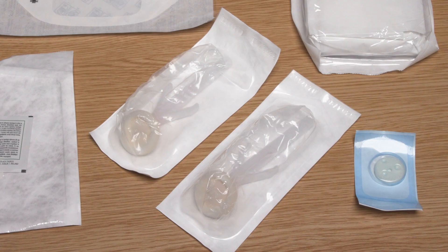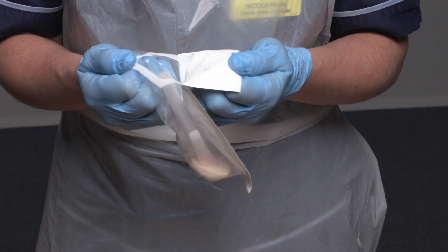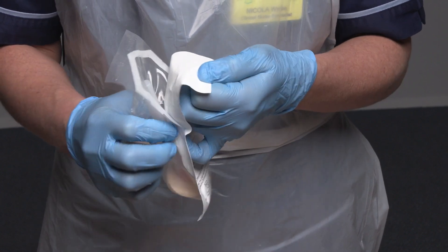For this device I will use a biopatch. During this procedure I need two wands containing 2% chlorhexidine and 70% isopropyl alcohol. It is fundamental that I use these as it is the most effective solution at eliminating any extrinsic microorganisms that might lead to bloodstream infection. I open the packaging of one wand onto the critical aseptic field.